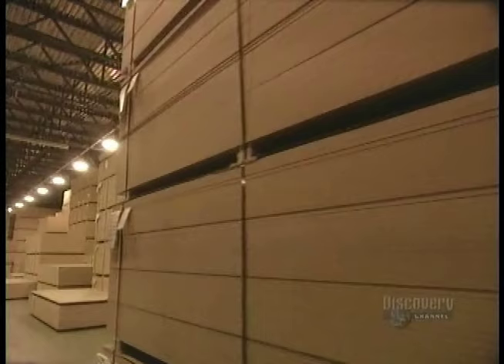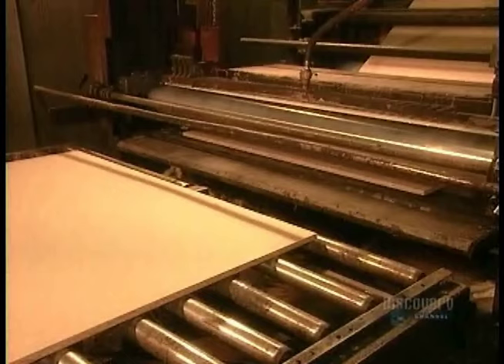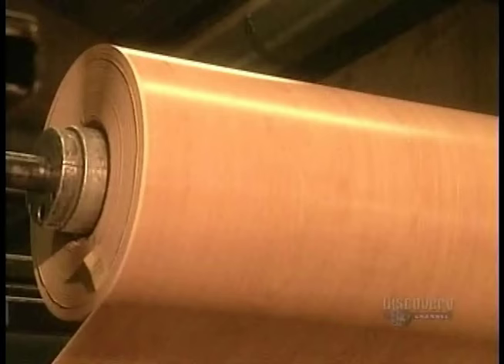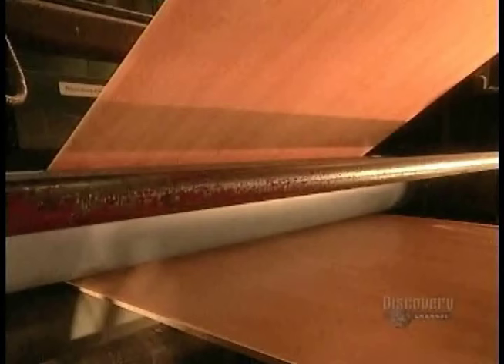At the furniture factory, the first step is to laminate the particle board panels with a decorative covering. First, the glue spreader covers the board surface with glue. Then another machine sticks on a four to five foot strip of decorative paper fortified with resin, varnish and other chemicals.